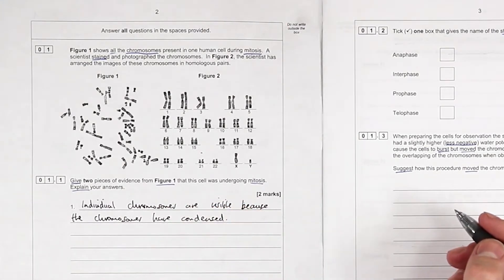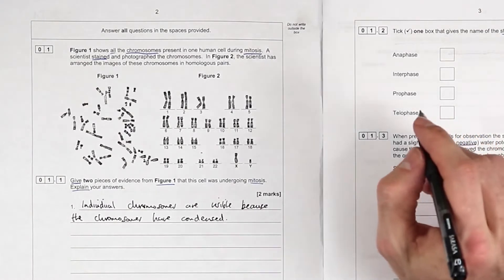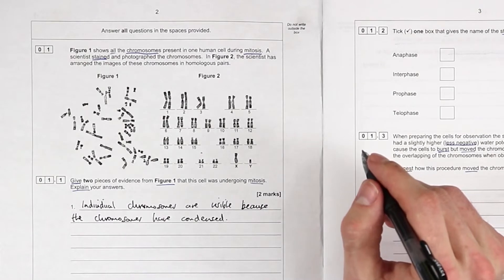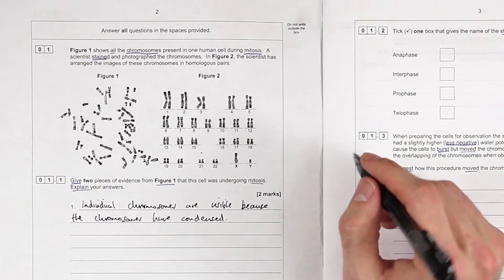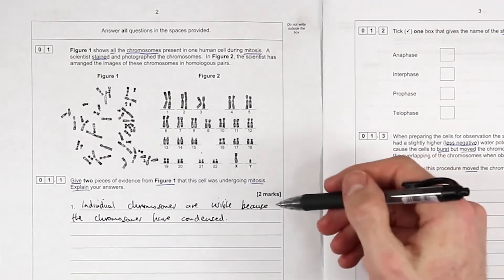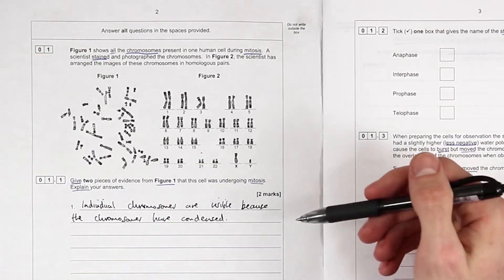During G1, chromosomes are not visible. I think that's probably enough to be honest. Again, lots of space here - we don't have to fill the space. If you know your facts, you should be writing less, not more.